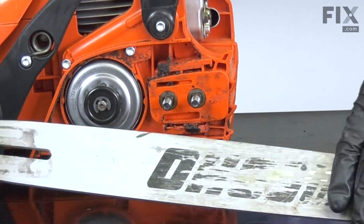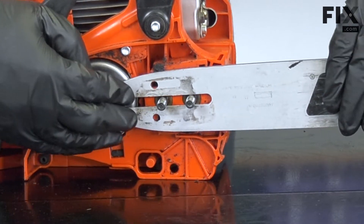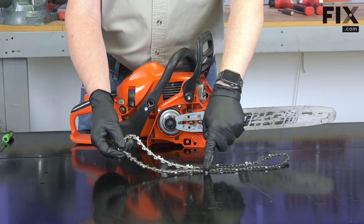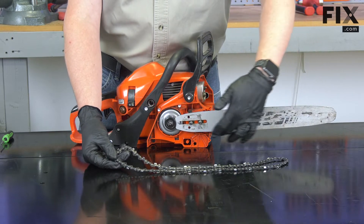To install the chain, I'll first place the bar back onto the saw. As I install the chain, I want to make sure that the cutting teeth are pointing towards the rear of the saw on the bottom of the bar.